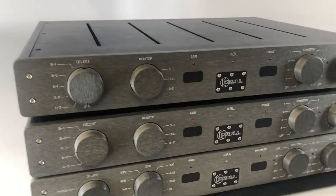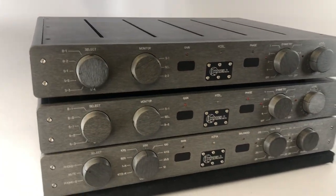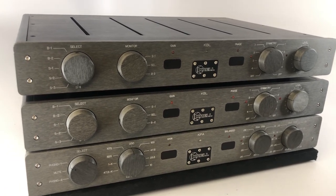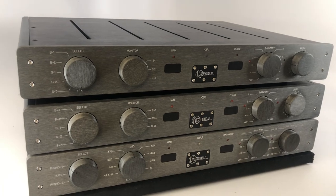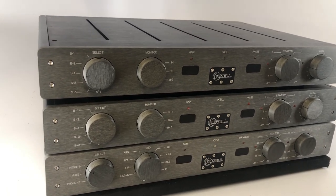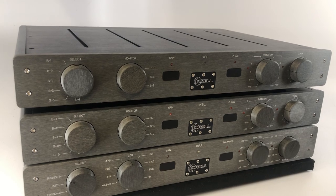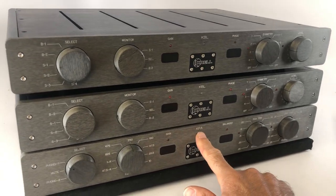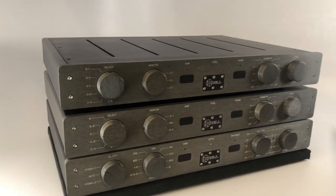The KBL is a Krell Balanced Line preamplifier — that's what the three letters stand for — and the KPA, as mentioned, is the phono stage. Back in 1991 when this came out, CDs were taking hold, so a lot of manufacturers stopped including a phono section in their preamps. That gave them more internal space, helped manage costs, and avoided selling superfluous circuitry to clients who weren't going to use it. So in the 90s, if CD was your main source you'd buy a KBL, and if you had a turntable you'd add a KPA — and you'd run them both from the same external power supply.